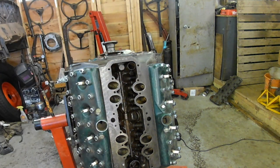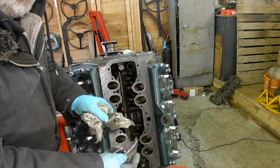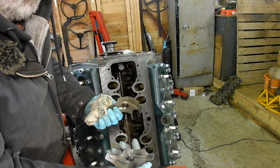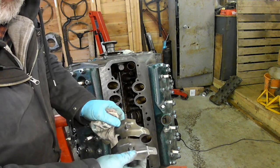And I've just found, in amongst the bits that I've saved, two quite nice oil deflectors — whatever they are. I've just noticed that one's got a little bit of a dent in it, so I'll probably just give that a little bit of a knock with a hammer.